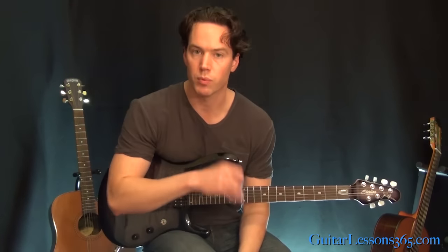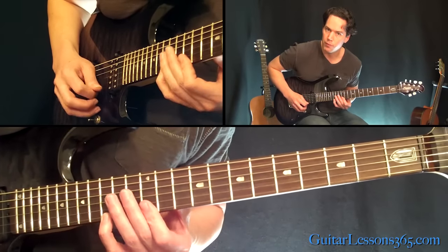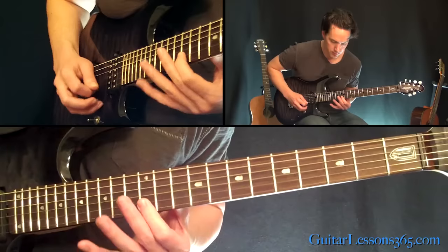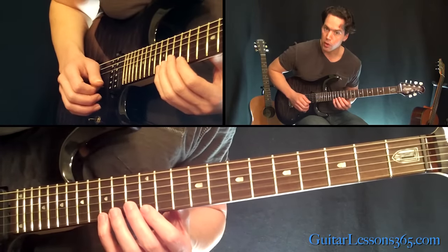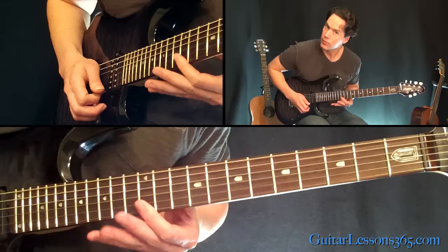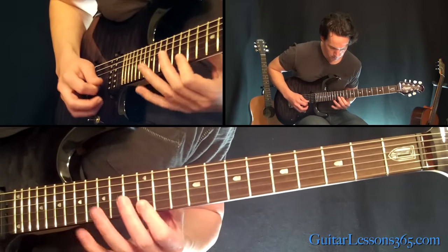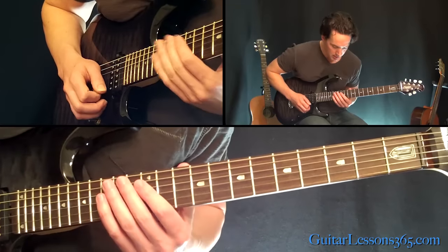Now we get back to the fast part — back to that pull-off lick, but it's going to be a different set of notes. We're going to have the pull-off from 15 to 12 on the high E string, over to 12 on the B, back to the 12 on the high E — that's the 1 pull-off. The series of 2 pull-offs in a row is going to be pull-off from 15, then pull-off from 14, both down to 12. Same 2 notes after it, then do that 15, 14 pull-off again. That was a little tougher because you had to change the notes on the top string. You do that whole sequence twice.